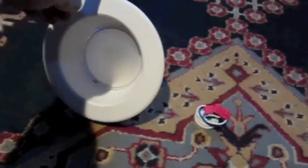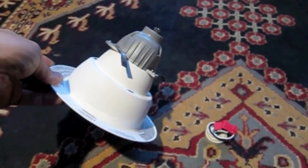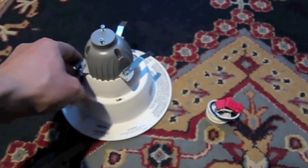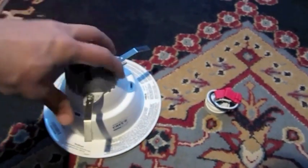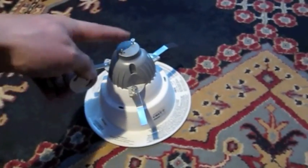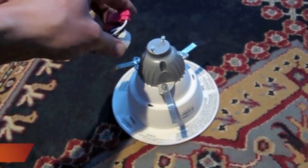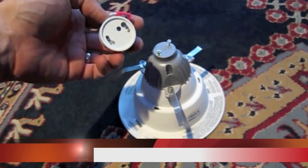Now this is the new Cree bulb. This is much smaller than the other one we had. It doesn't have anywhere near as hefty a heat sink, so hopefully it'll last a long time. It also has these little prongs for latching it into the fixture just like the other one, but it's a very lightweight fixture. Easy to note it has prongs, not an Edison bulb. And then it has this adapter which allows you to adjust your electrical wiring so that it'll take the GU24 style piece.